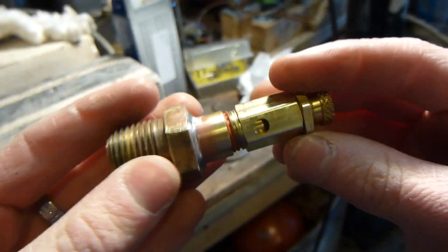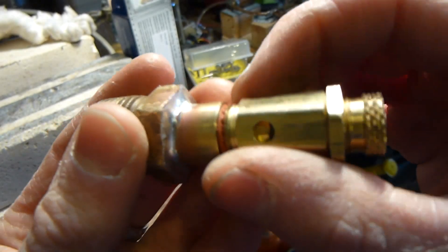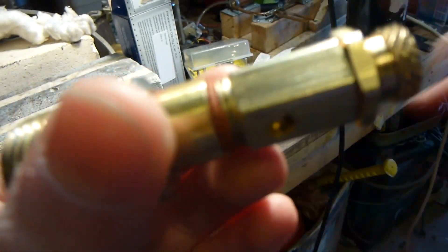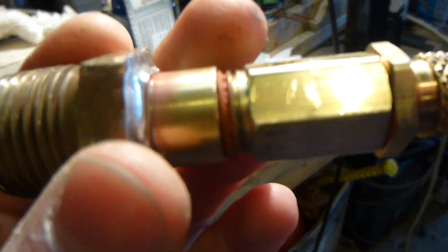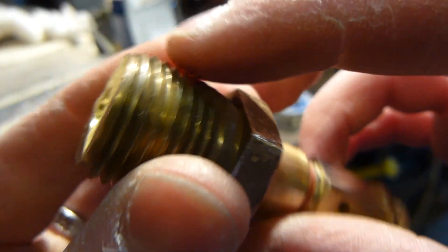That looks much better, so let's put it in. I would have put Teflon tape on here but there was already some kind of red sealant on there so I skipped the Teflon tape. We'll put Teflon tape on here though to seal it into the boiler, because this is where I fill it up with water.